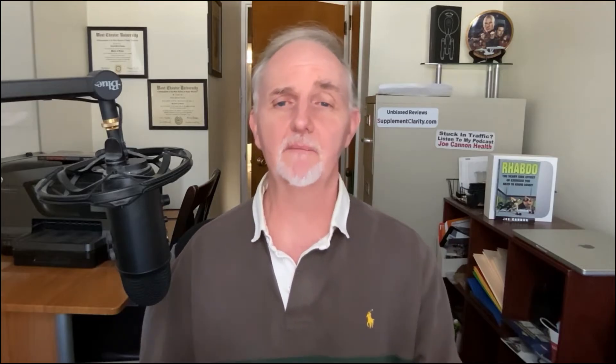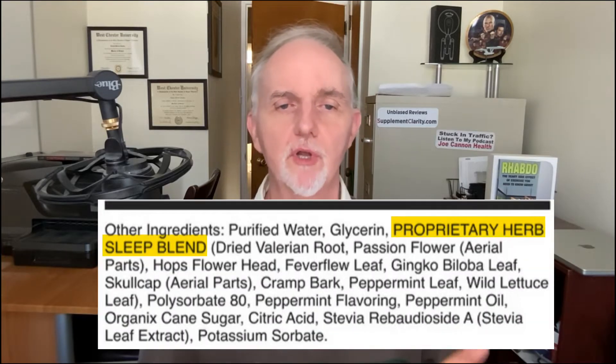However, below these ingredients I see something peculiar: a proprietary blend made up of valerian root, passionflower, hops, feverfew, ginkgo biloba, Chinese skullcap, cramp bark, peppermint leaf, and wild lettuce leaf.